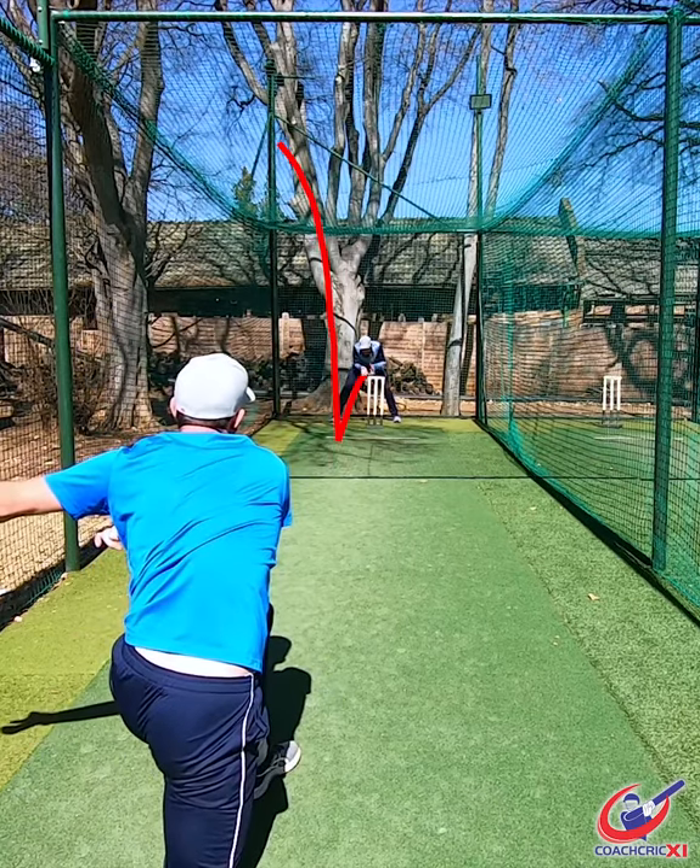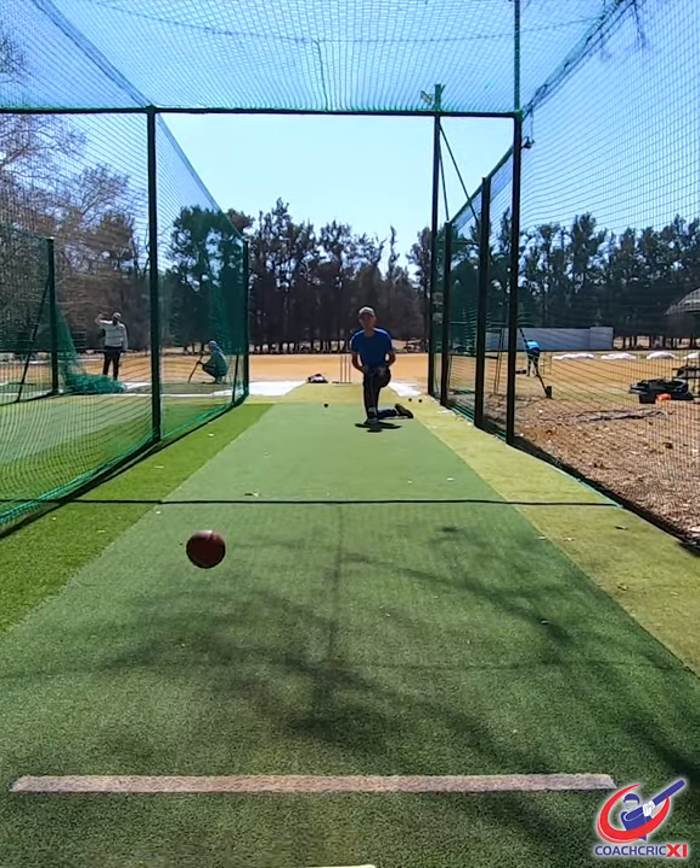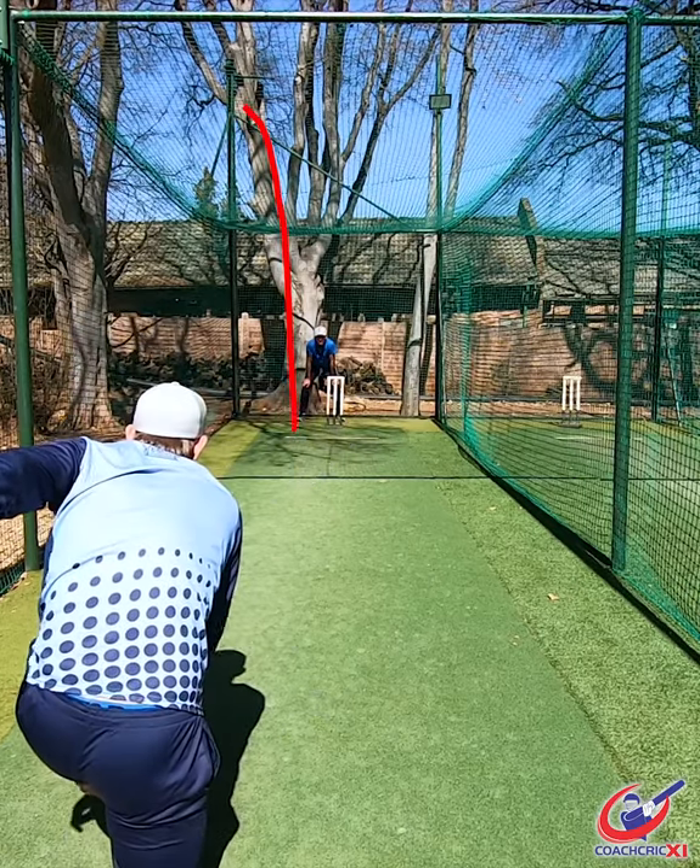From there we're going to go down on our knees, half pitch length and we're going to bowl the ball only using our upper body, focusing on the shoulder rotation, making sure that the release point's good.